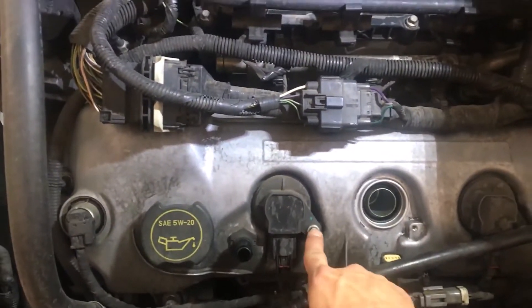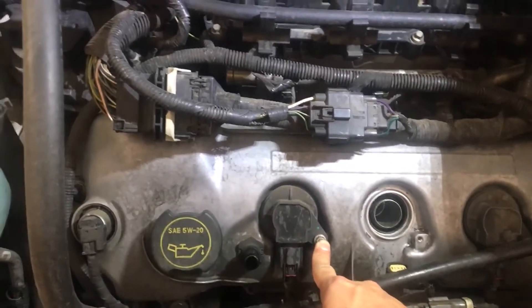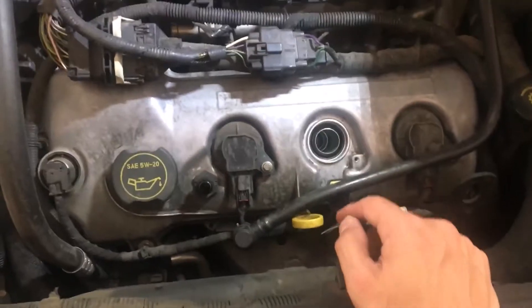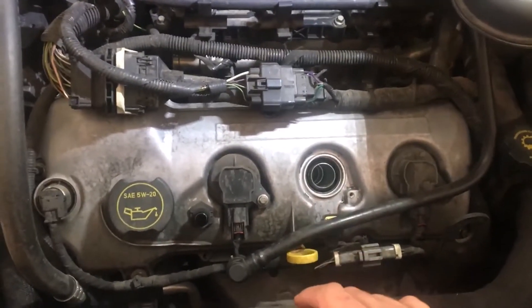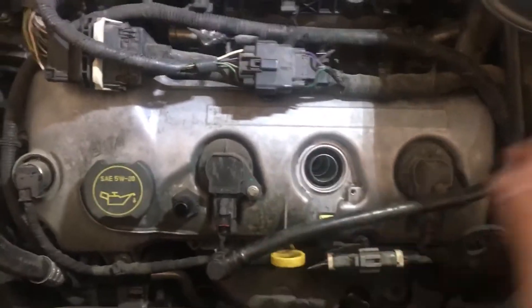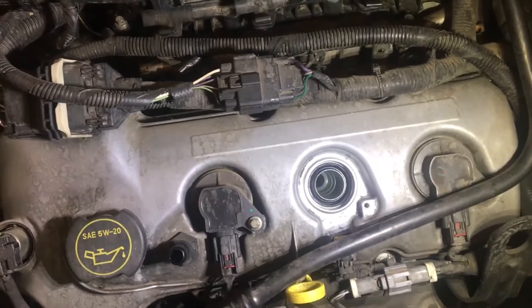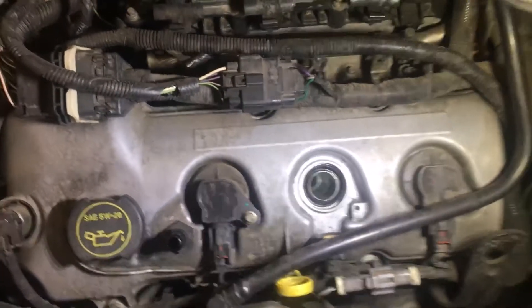It's pretty easy to pull this out. You have an 8mm bolt here, and it just slides out. There's a clip on your coil, and your spark plug just uses a standard 5/8 socket. I also tried to clean up around the edge as much as I could so nothing falls down into the cylinder when I pull the spark plug out.